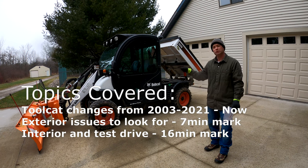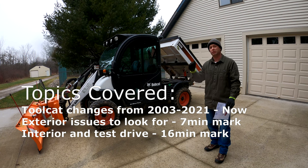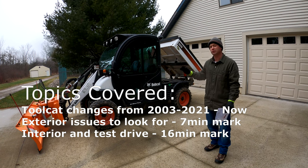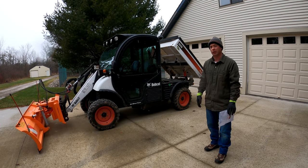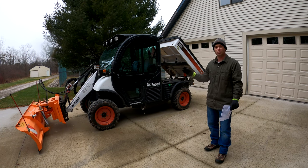I'll go into detail on things to look for if you're buying a used one, what are common problems, and then I'll also go in depth about some of the changes they made throughout the years — because a lot of them look the same at first glance but they've actually made some pretty significant changes from back when they came out in like the 2003 time frame till now.